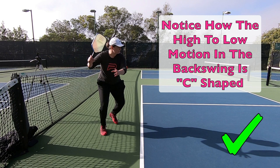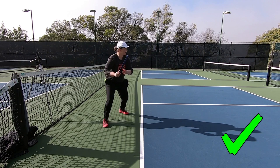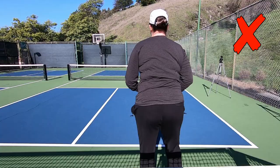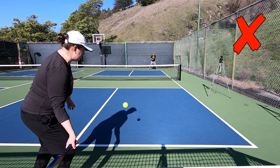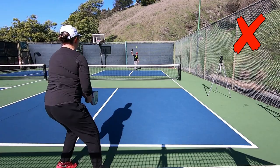Dropping the paddle head allows for good momentum to build up as you head into contact. We often talk about a low-to-high motion on the ground stroke on both the forehand and backhand side, but it's really: turn high, then drop the head into contact — that's the low part — then finish high and around. Choppy shots with a hitch in them — such as going straight back before coming forward — lead to a loss of power and consistency. That straight back and straight forward action is one of the bigger offenders that leads to a hitch in your stroke.